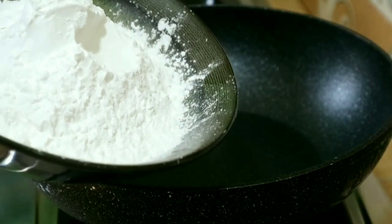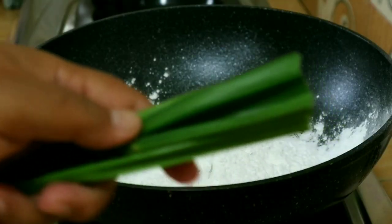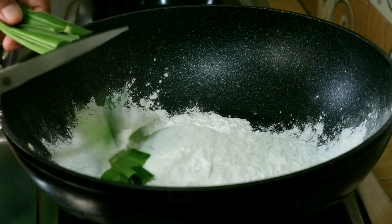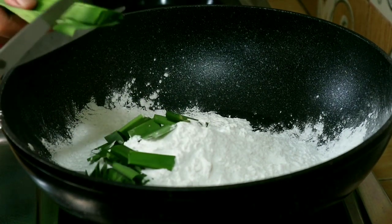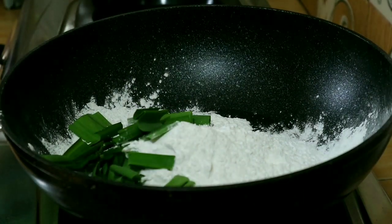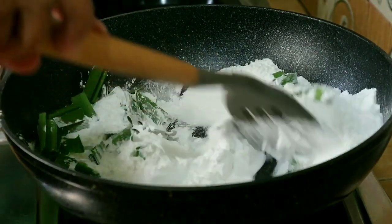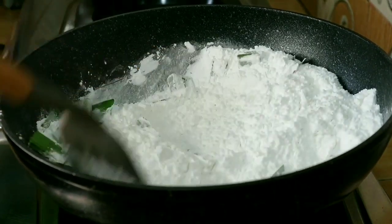First, I have to do 250 grams of red pepper, 2 grams of red pepper, and then we will cut the pepper until done.